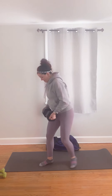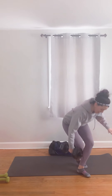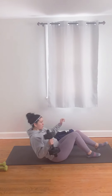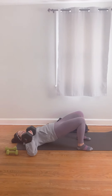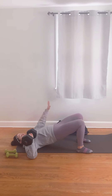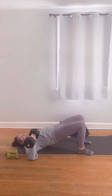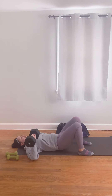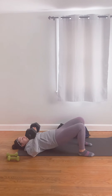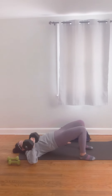Then we have our bridge single arm dumbbell press. So we're going to come back down to the ground, go into a bridge position, and lift those hips. Elbow to floor, other hand is going to be stable on the ground, and you're going to press. If you want, you can lift your hips when you come up and bring your hips down when you come down with the dumbbell, or leave it up the whole time. Then you would switch sides.